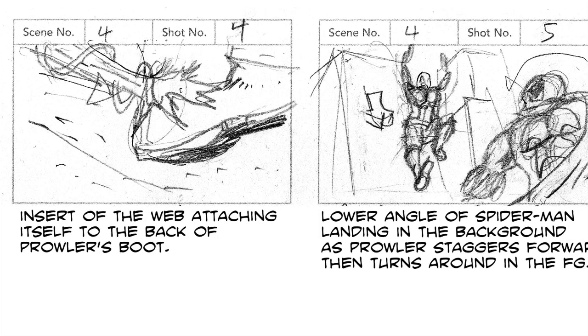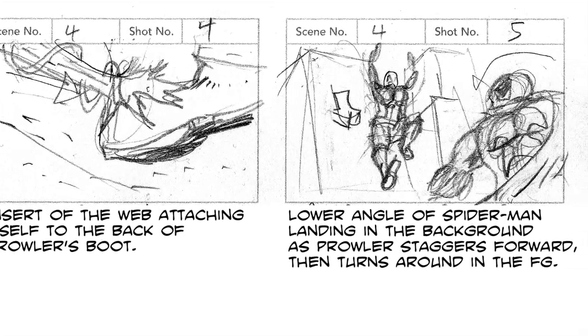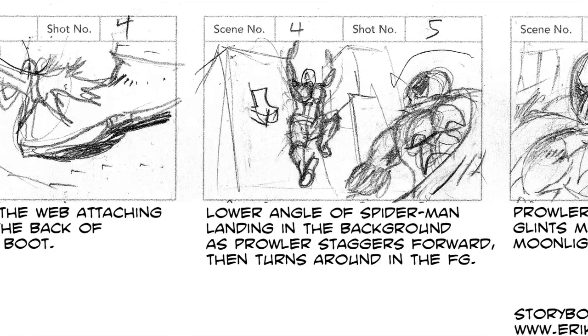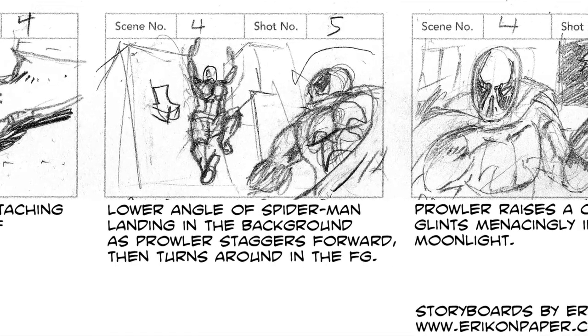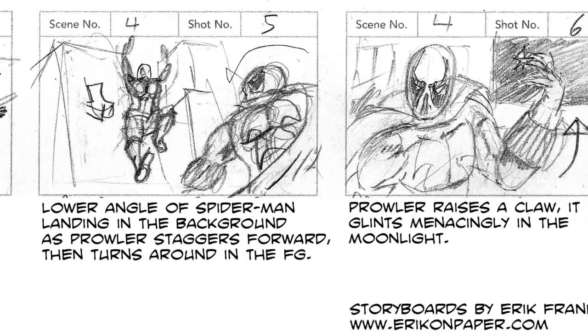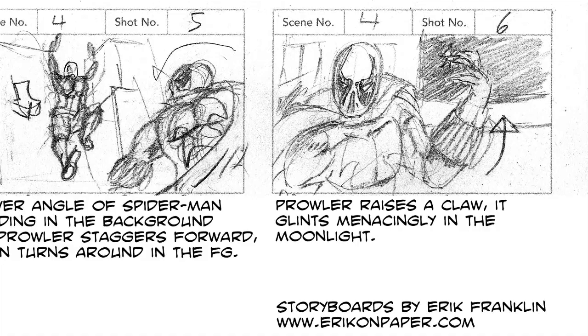A quick insert of the web hitting Prowler's foot, causing him to lose his balance, and then we're gonna get depth as Spidey's coming toward the camera. Prowler, already in front of the camera, is going to turn around and face off against him, and we need to establish that the Prowler is going to be a viable and deadly threat. So I added in this shot where his claws are going to be gleaming against the moonlight.